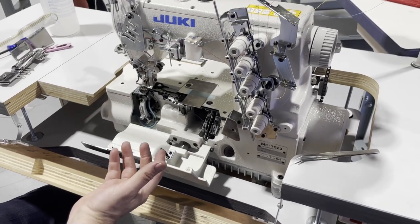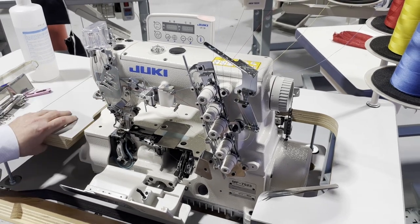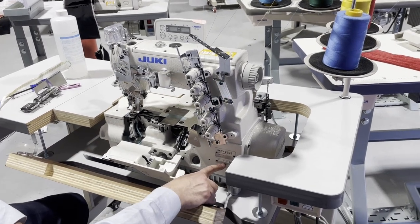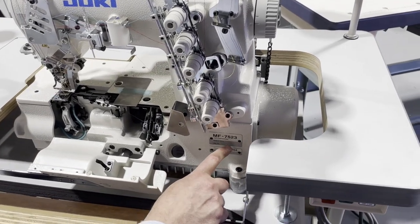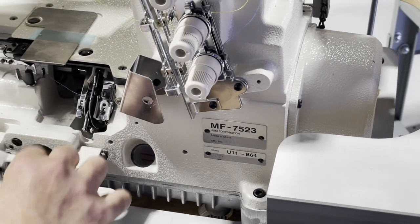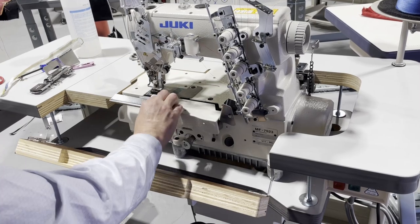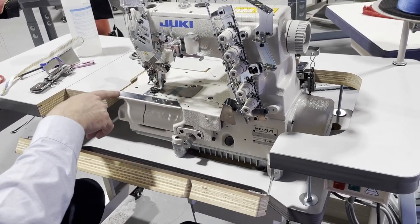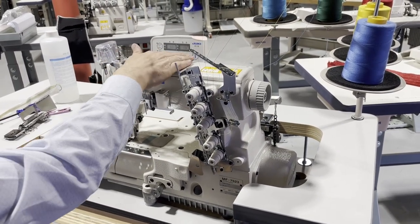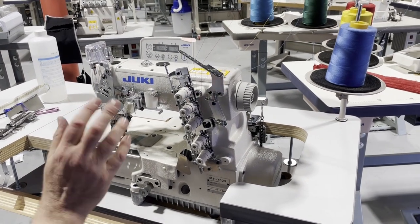There are hemming, folding, bottom fold, and top fold tools — everything. The machine is the Juki 7523, U11-B64 UT under-trim, made in China, fully submerged, with an extension for the folder and everything fully loaded including an auto-thread card. The control panel is CP18, which you can adjust for your type of sewing.